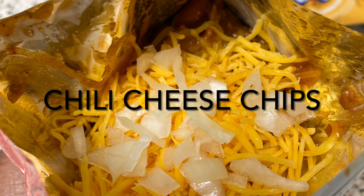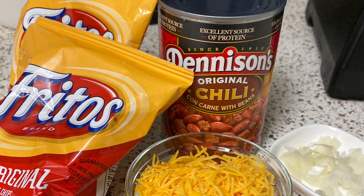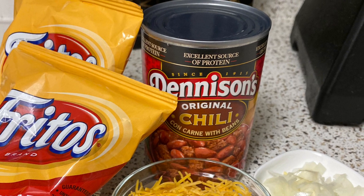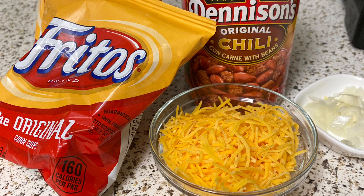Hi, happy Super Bowl. Today I'm making chili cheese chips. This is a very simple, very easy recipe to make. You're going to begin with two bags of Fritos and a can of Denison's chili.